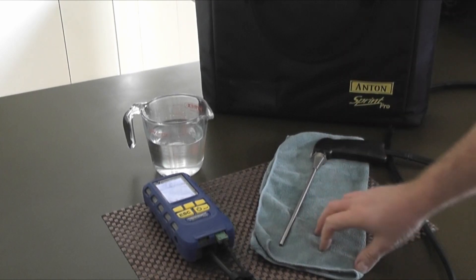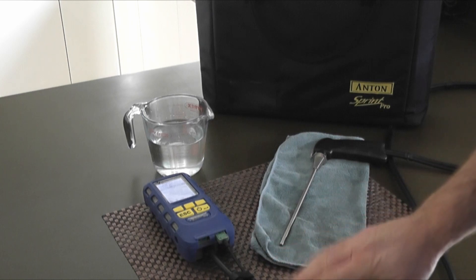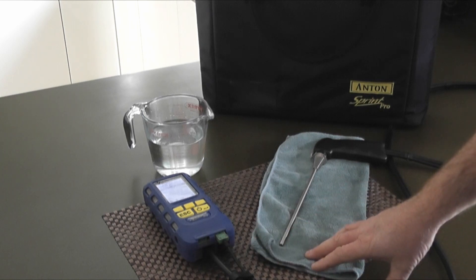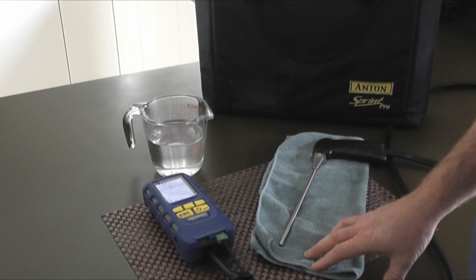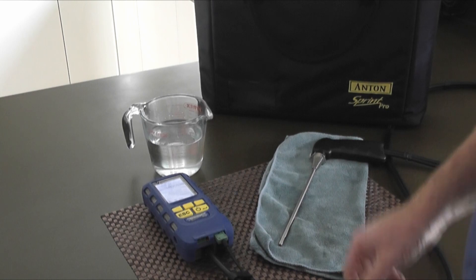Hi there. Today we want to show you quickly around the new filtration system water stop technology that we've got on the new Anton Sprint Pro. What we're going to do today is quite a severe test to prove to you just how good this system is.